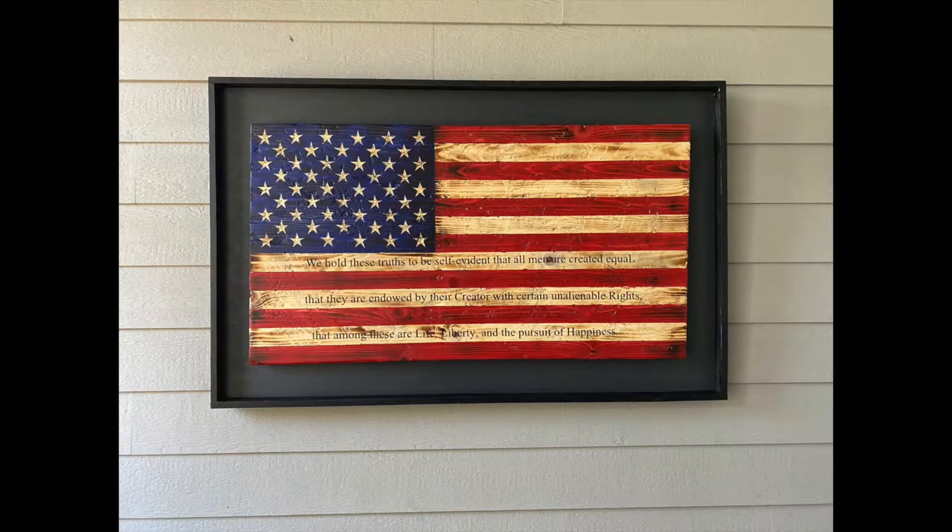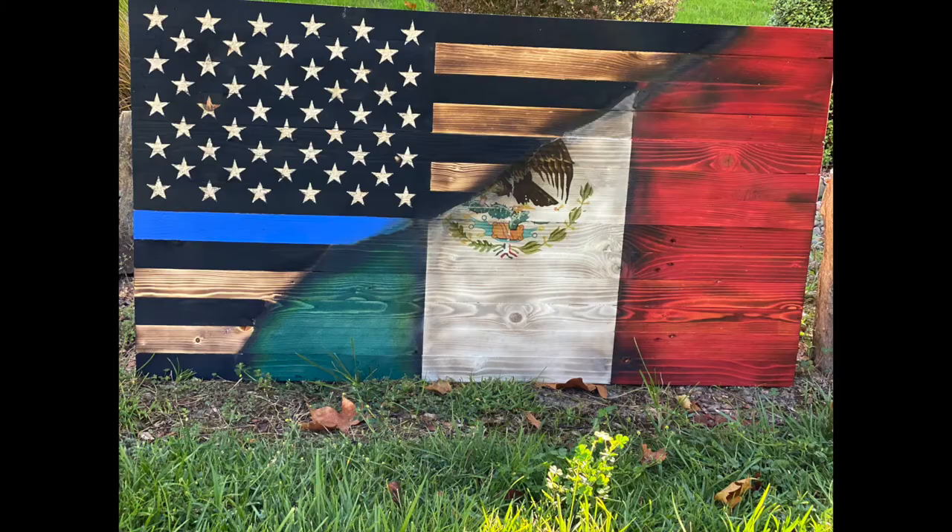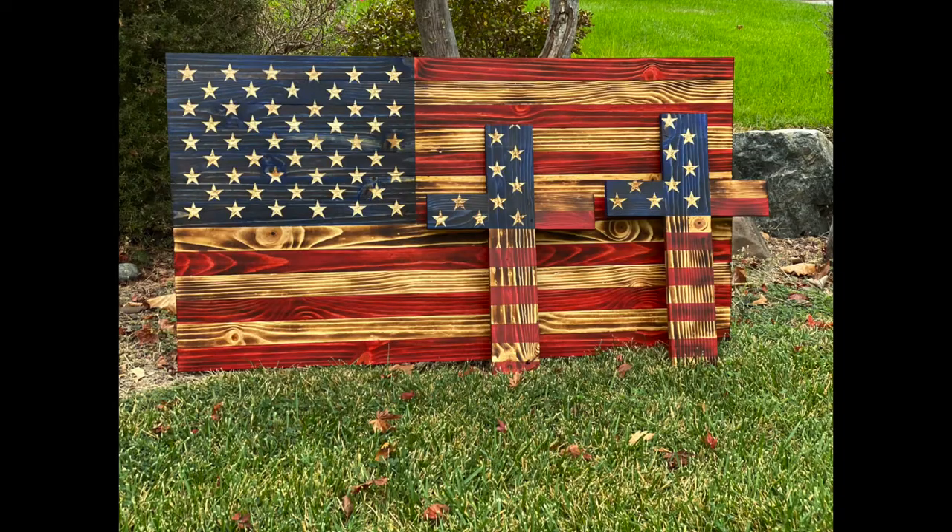Hey, what's going on everyone. In this video I want to share with you some tips and tricks on how to carve stars with the Dremel. Before purchasing my CNC I used my Dremel to carve all my stars and all my designs on my rustic flags. So along the way I picked up some tips and tricks that I'm going to share with you today. So let's jump right into that.